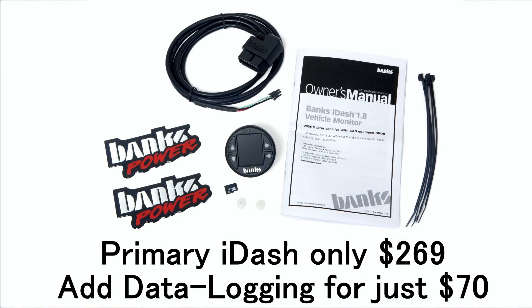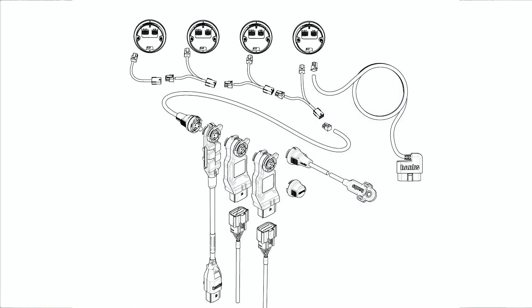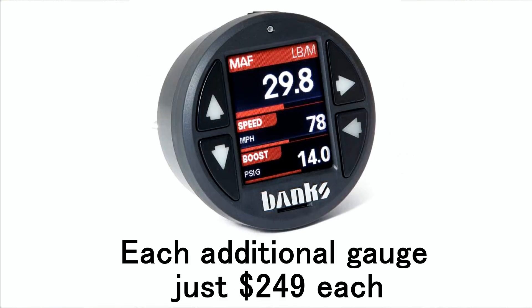Log data can be played back on the iDash or viewed in Excel or other logging display programs where you can do bar graphs, graphs, whatever. Our data logging is a very competitive feature compared with programs costing hundreds of dollars, and it adds only 70 bucks to the internet price of $269 for the iDash primary gauge. If you want to daisy chain multiple iDash 1.8s, there's a discount for the secondary 1.8s, making them $249 each.